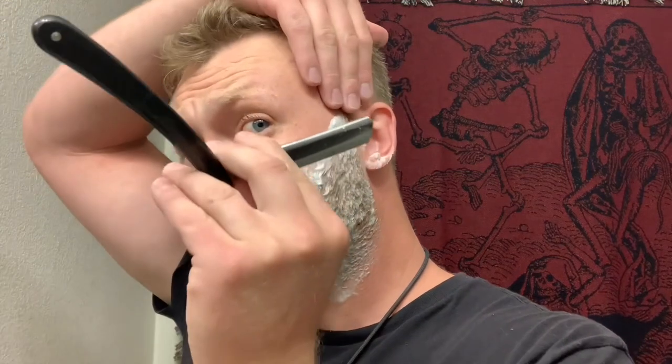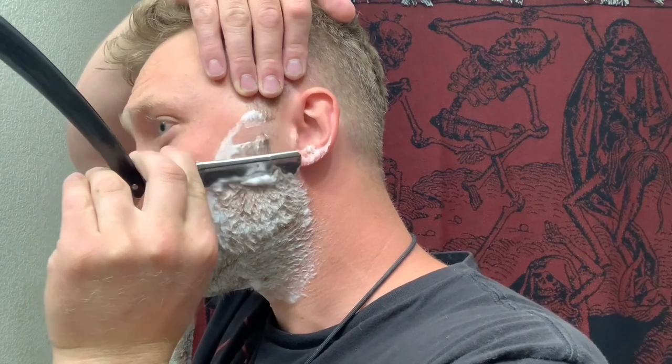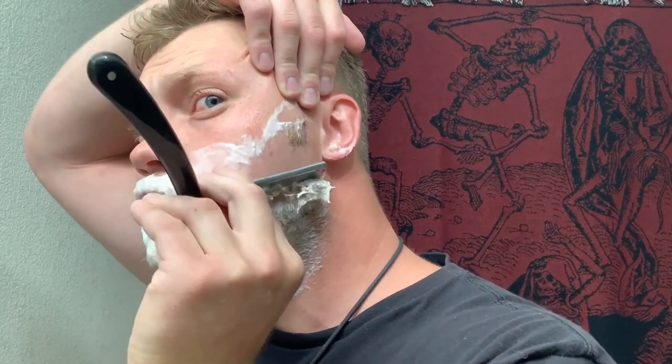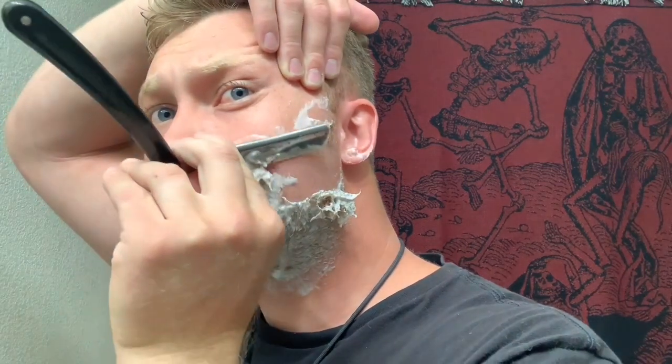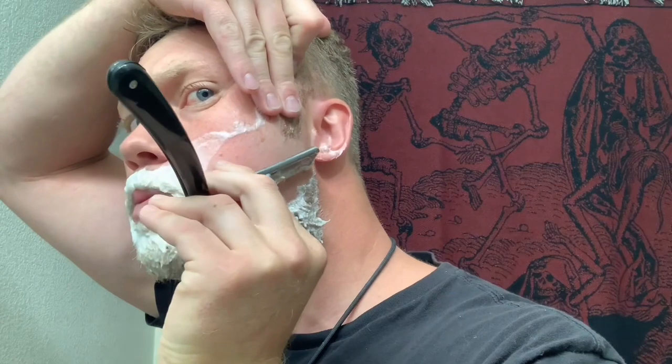I blow a little bit of air into my cheek to prevent any hollows. And when I'm wiping my razor off, I go backwards, away from the edge only. You want to keep the razor at a low angle to your face. And if your razor is tugging, then sharpen it some more because it should be effortless — that's how you know your razor is sharp enough.